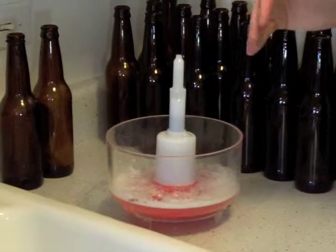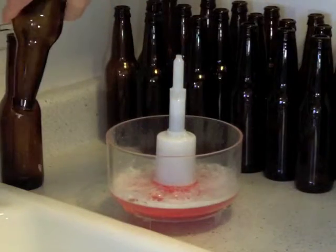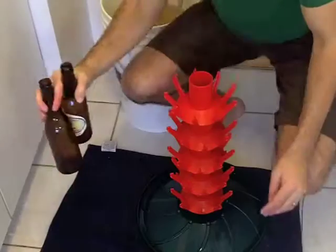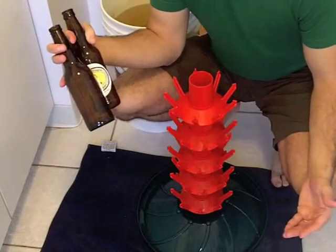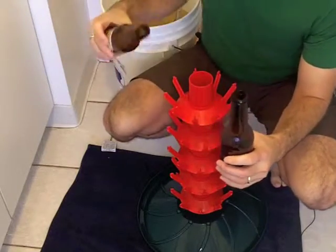Before we go ahead and put it on our drying rack, we want to go ahead and dump it one more time and get as much liquid out of there as we can. So we'll repeat this process. Now I'm going to show you how we go ahead and dry our bottles after we have already cleaned and sanitized them.